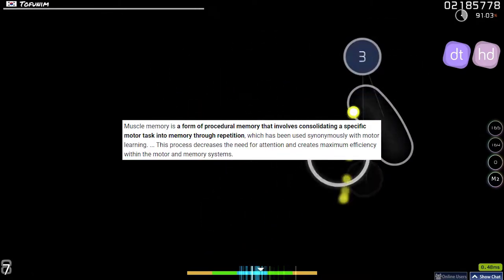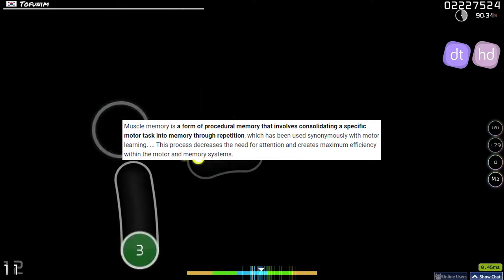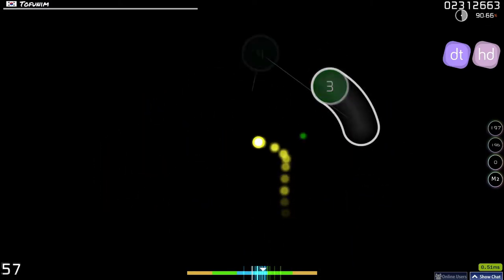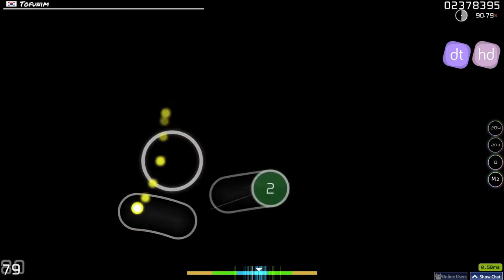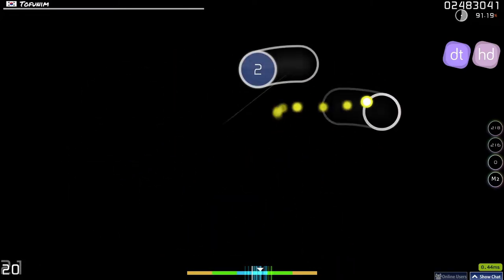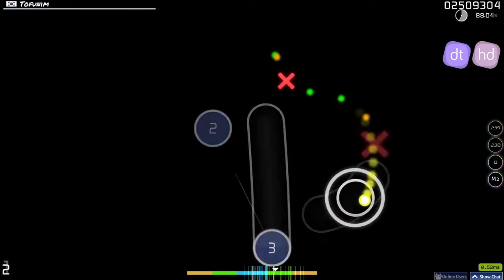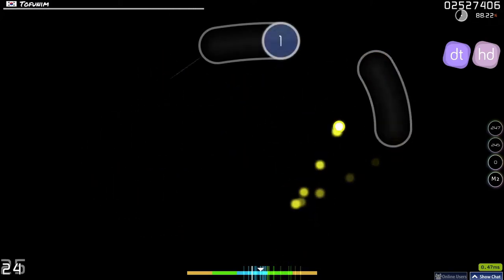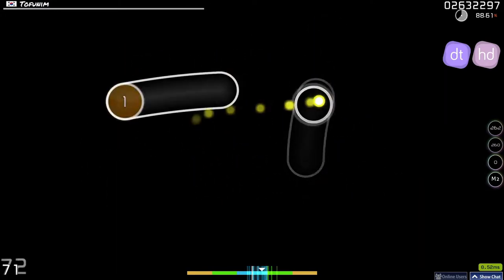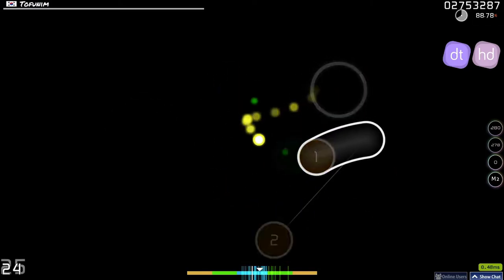Muscle memory, by definition, is a form of procedural memory that involves consolidating a specific motor task into memory through repetition. If your muscle memory is well-established for your tablet area, you are able to react quicker due to not having to think about aiming as much. Your body tends to naturally aim and react towards where the notes are based on your reading. The process of attaining muscle memory will be different depending on the person. I don't recommend changing your tablet area too frequently — from my personal experience, muscle memory took some time to obtain but was definitely worth the effort. I haven't changed my tablet area in the past 3 years, so I'm very comfortable with it.